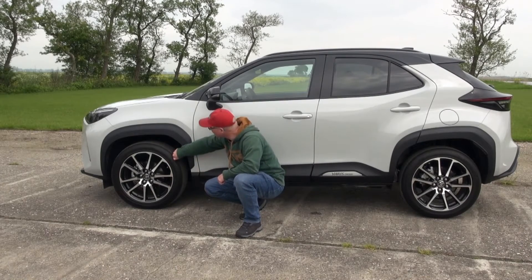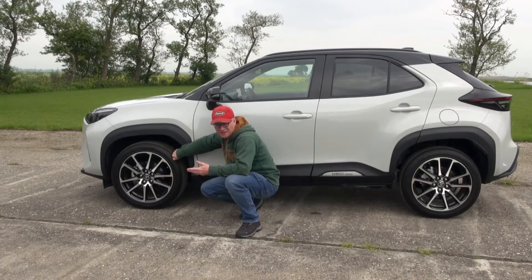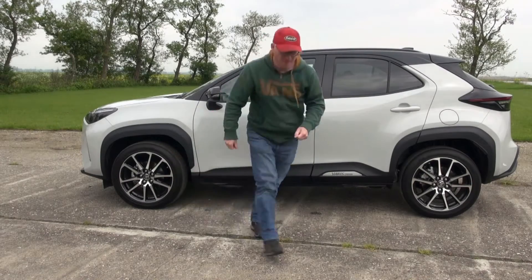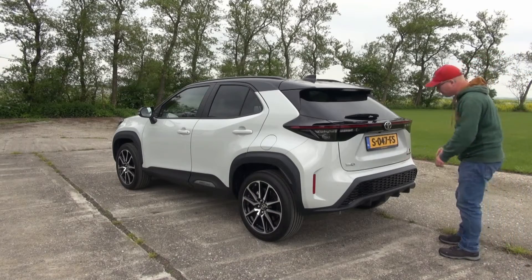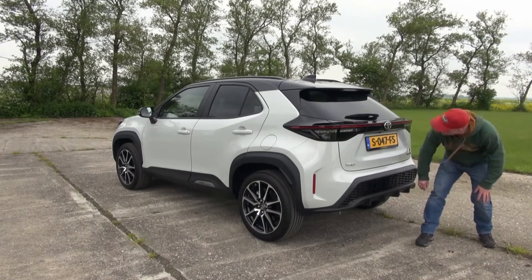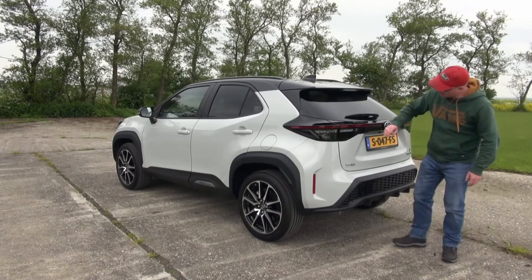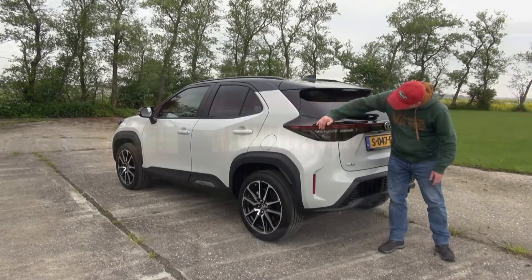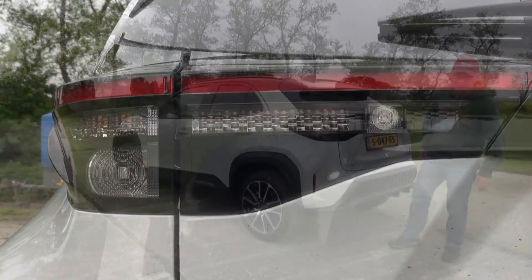I do like these tires especially for the ride in comfort. They're quiet, they're very grippy, and the rolling resistance is very low. The rear of the Yaris Cross also gets a custom-made bumper with this diffuser part made into it. This red light beam is the same on all Yaris Cross models, but it has these sequential LED blinkers.